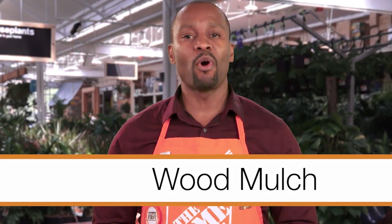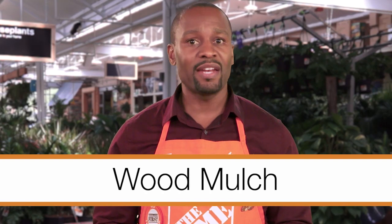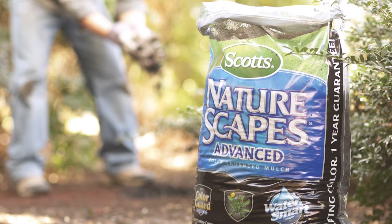Wood mulch, typically bark and shredded hardwood, breaks down and enhances the soil by adding vital nutrients. But after a season or two, it needs to be reapplied.